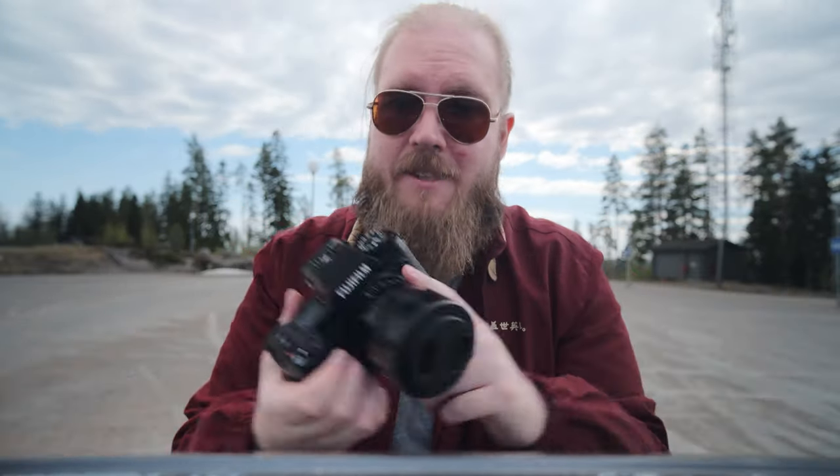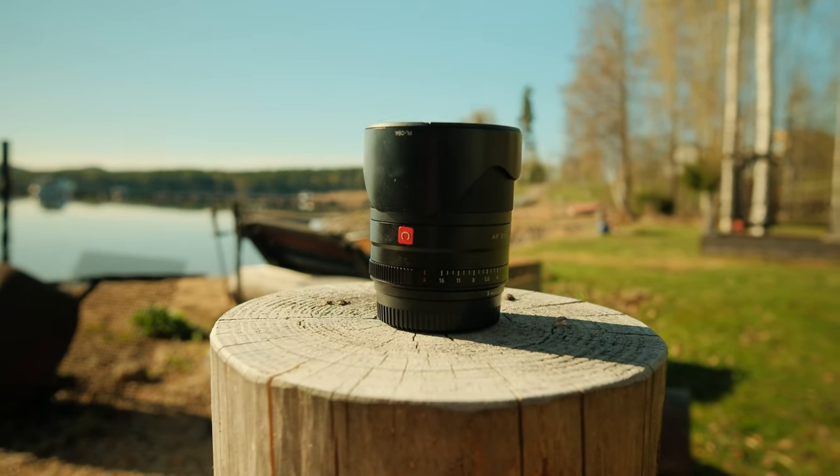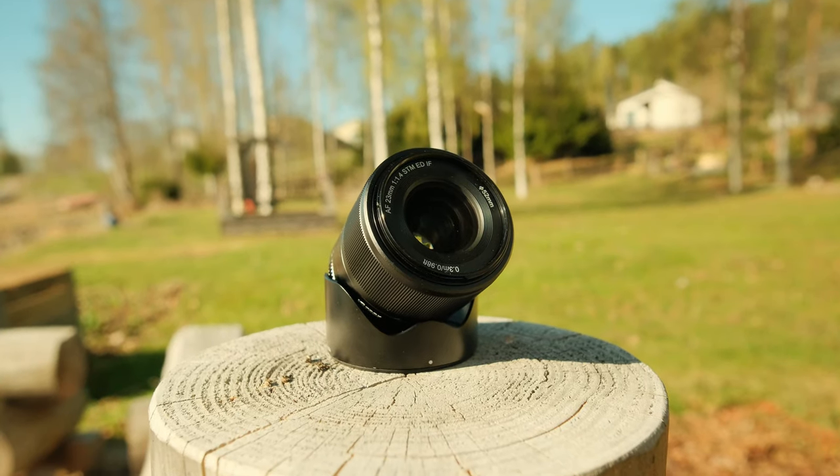It had an f1.8 that looked awesome on a full-frame camera. Now today I'm talking about the 23mm, and it is no different than any other Fujifilm lens. It has a metallic coating, a metallic lens hood, a smooth aperture ring — which I'll come back to in a minute — and a smooth manual focus ring.